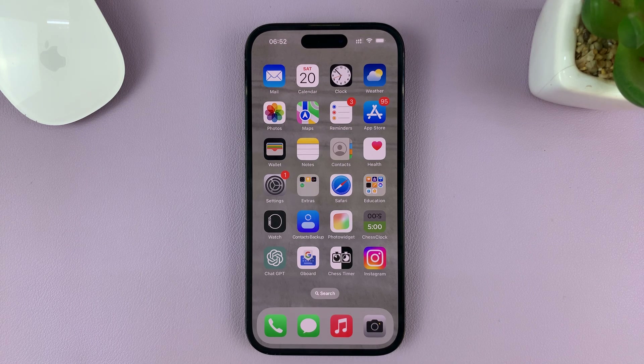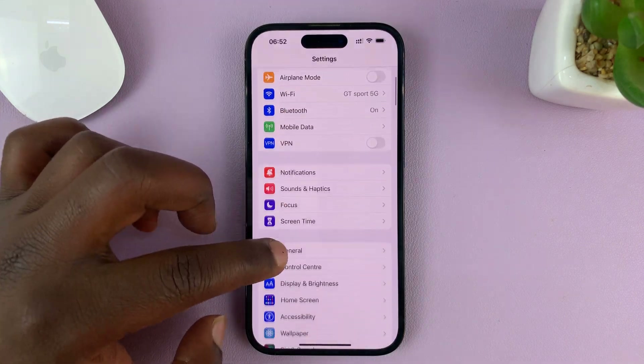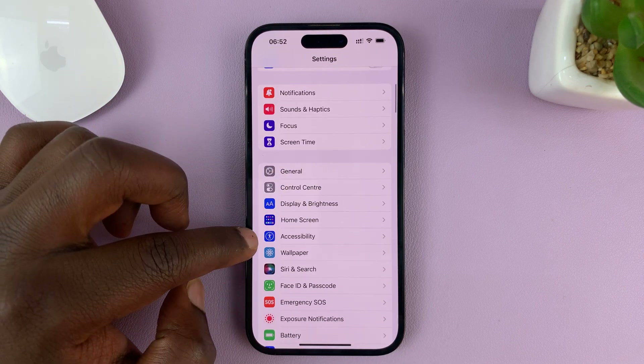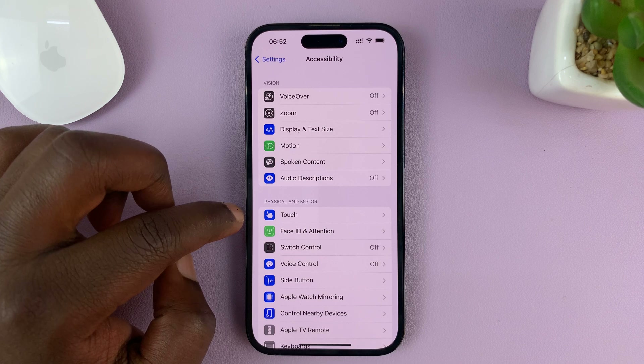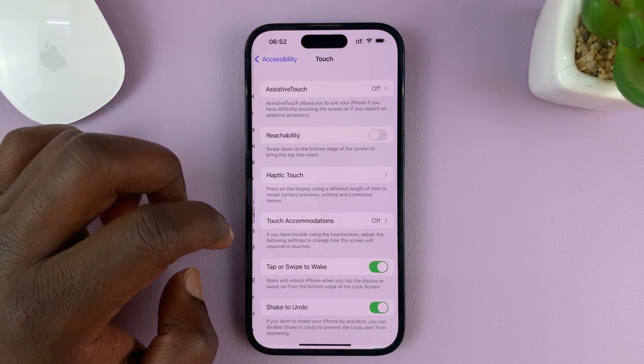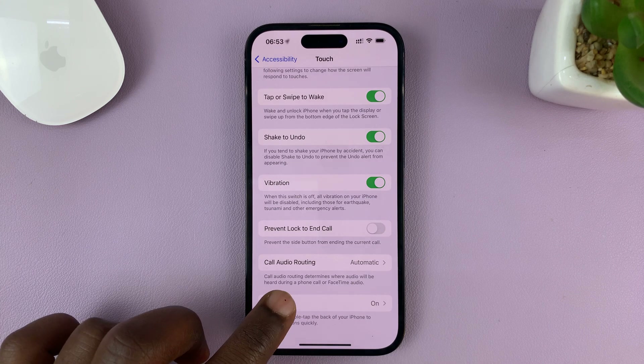Another way you can take screenshots on your iPhone without buttons is by using the Back Tap feature. Go to Settings. On the Settings page, go to Accessibility, tap on that. Then under Accessibility, tap on Touch, and then scroll all the way down to Back Tap and tap on that.